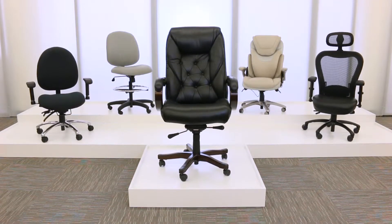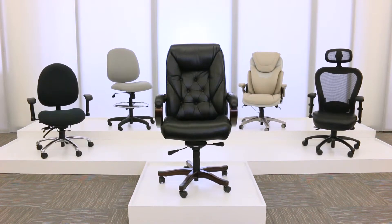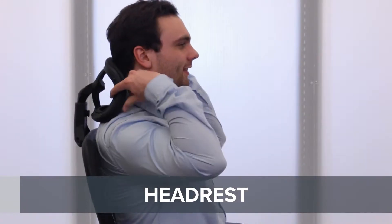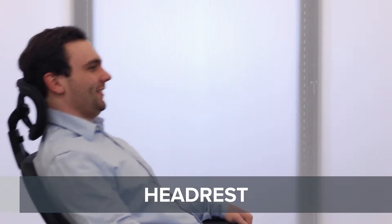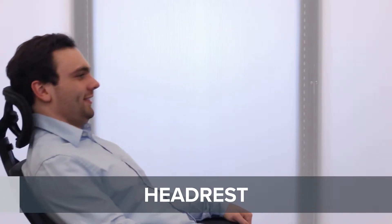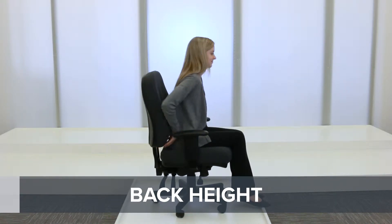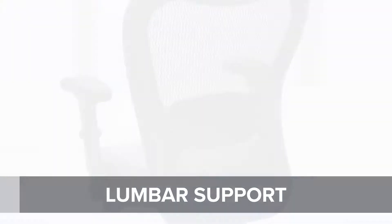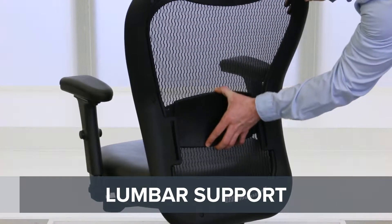The adjustments on ergonomic chairs can seem complicated. Use this guide to learn which features are best for you. An adjustable headrest can be positioned to reduce the weight that the neck must support during a recline. A back height adjustment allows you to slide the back up and down to find a comfortable position, while an adjustable lumbar support can be moved to specifically target your lower back.